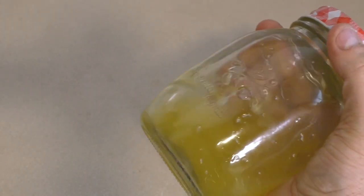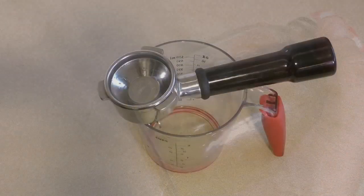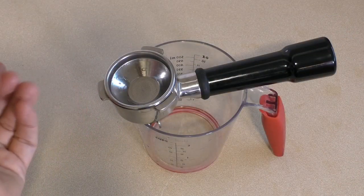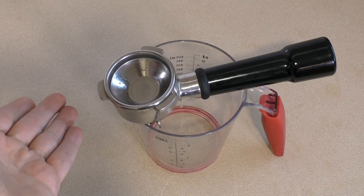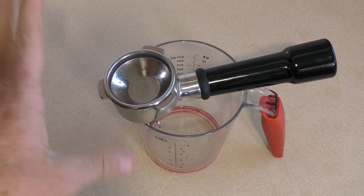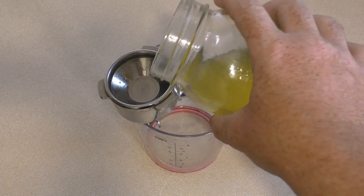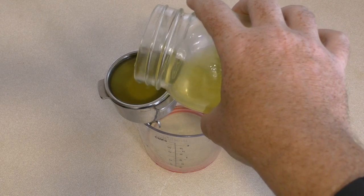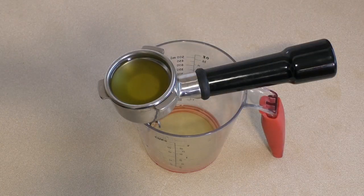Just get something you can strain it into. I'm using this — it's like a coffee filter that comes with a coffee machine. You can use a cheesecloth, but I find this works really well. If you happen to have a coffee machine, this is awesome to use. Just pour it in there and it will strain right through.